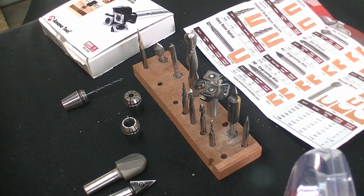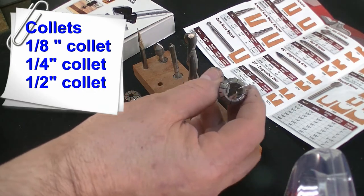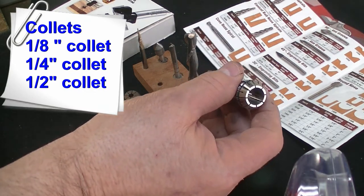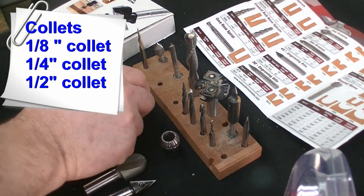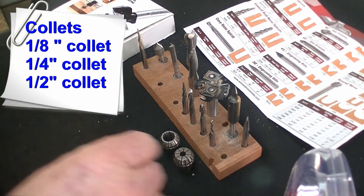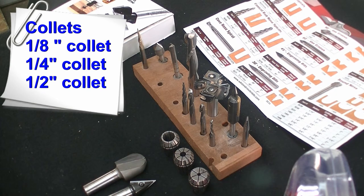We're going to talk a little bit about tools here — some of the tools that we're going to be using in this project and some of the tools that I think are good for a starter or beginner to have. The first thing is the collets themselves. Collets are what hold your bit into the spindle or router. I recommend that you have probably three sizes: an eighth inch, a quarter inch, and a half inch.